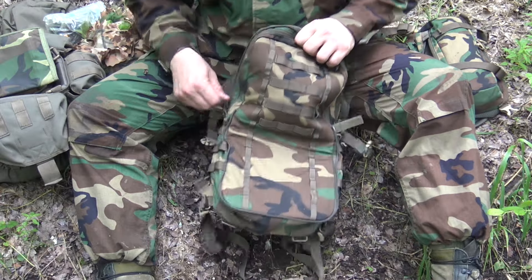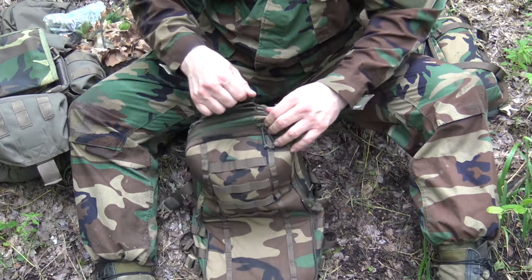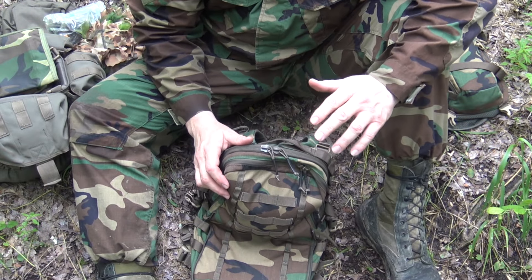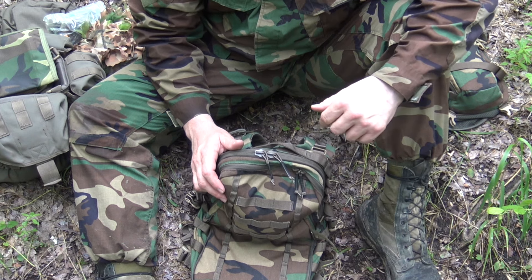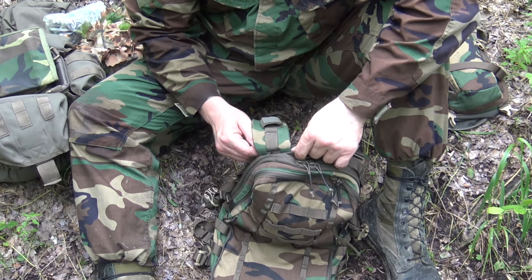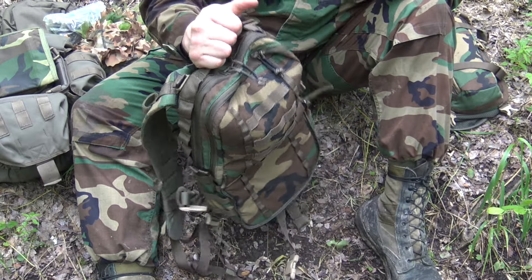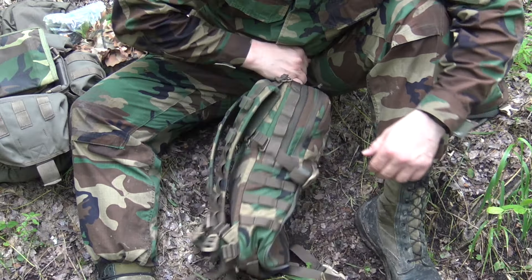That is the main compartment of the pack — it secures with a zipper. These are heavy-duty zippers, so they're not likely to break on you. Crossfire — all their gear is pretty impressive. I've been using it both in the Marine Corps as well as One Shepherd Training and Winter Forge Training for a while now, and their products have just held up. You can see the daisy chain going all the way around. You also have a carrying handle — just a well-constructed piece of equipment with MOLLE on the sides.